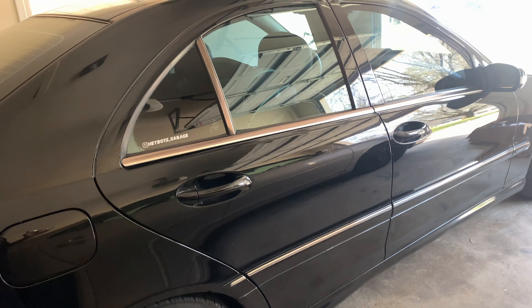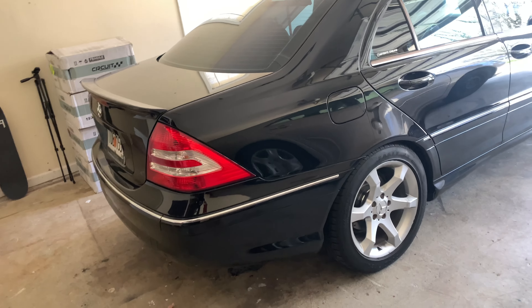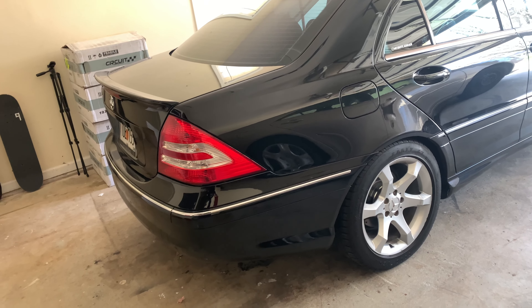From the title of this video you guys already know what the first modification is going to be — we got some new wheels for the C230. These wheels look really, really incredibly good. They look like BBS classic wheels but they are not BBS wheels. I decided to go with a different company because BBS wheels are stupidly expensive, and for this car I'm not willing to go that high on price.